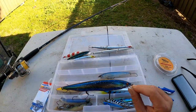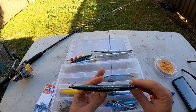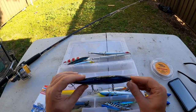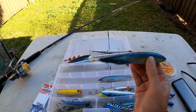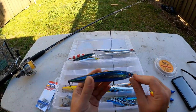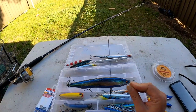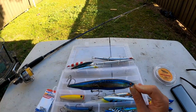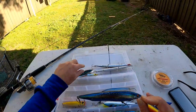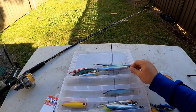The next lure is the big minnow. This thing absolutely slays the tailor - nice slender profile, good baitfish pattern, comes with three trebles on it. Absolutely a weapon of a lure. It's got a real loud rattle in it and a transfer weight that goes to the back when you cast to get extra distance. You just slow roll it in or wind, pause, twitch it and the tailor absolutely smash it. I've caught some good tailor on that and I've also got a video - I'll link it in the description below.